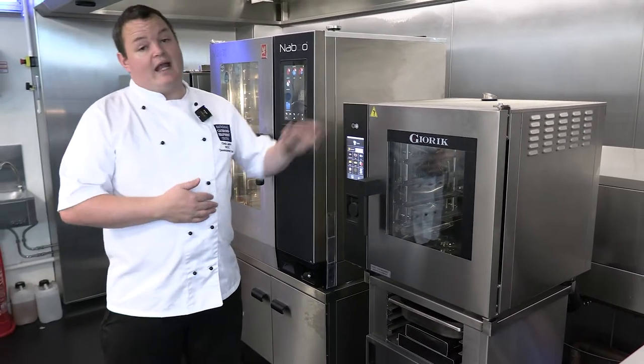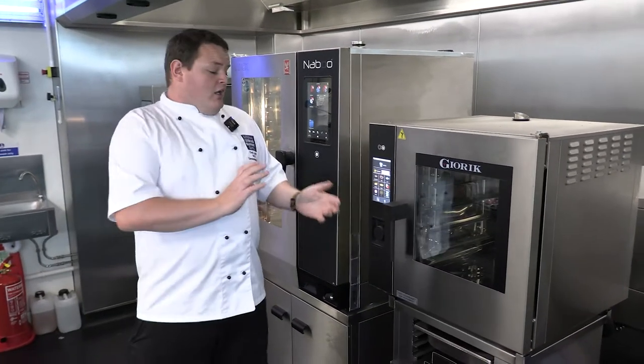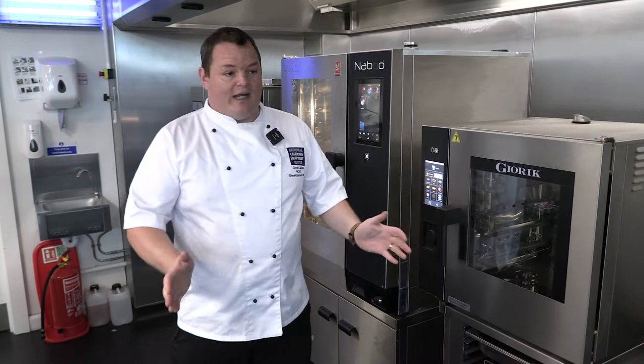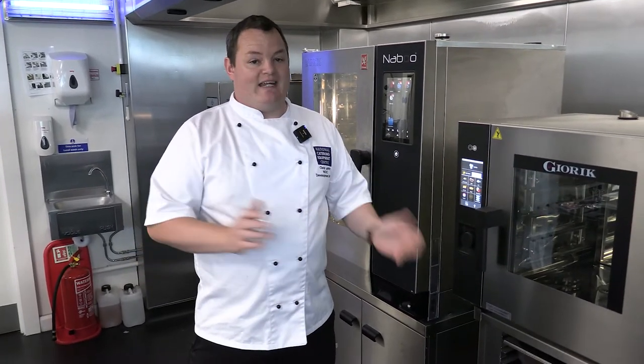Jorik obviously has a range of combi ovens including 10-grids and large grids. What I've tried to do is show something a bit different from each manufacturer to give you an idea of what's out there — rather than showing that combi ovens only come in one size. There's always something to fit every application or every need. Reach out and get in touch and we can hopefully sort you out with something that ticks the boxes.